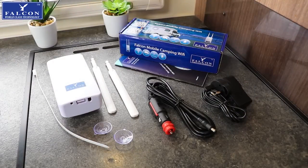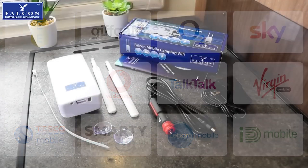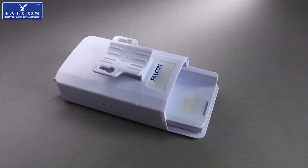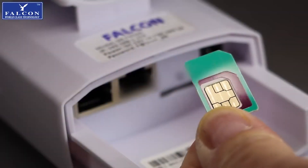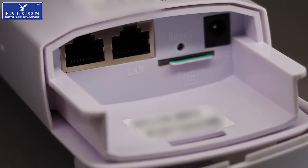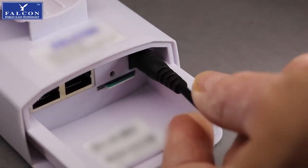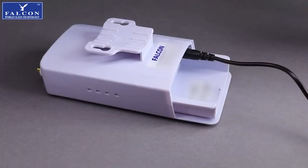All you need to supply is a data SIM. And because this is an unlocked router, you can supply any SIM from any provider. First off, remove the cover from the router and insert the SIM card — it's a standard-sized SIM and will only fit one way. Then, depending on your needs, use either the 12V or the 230V adapter and connect the power lead to the router.